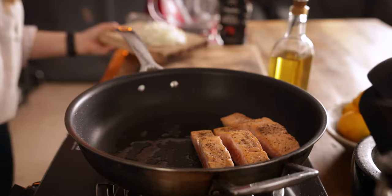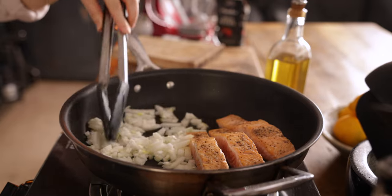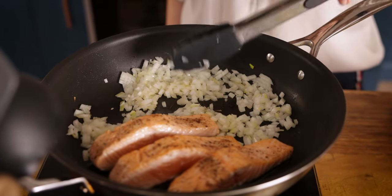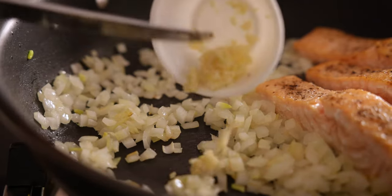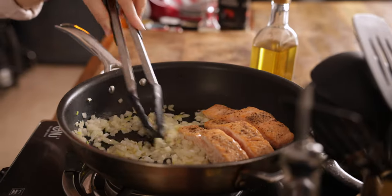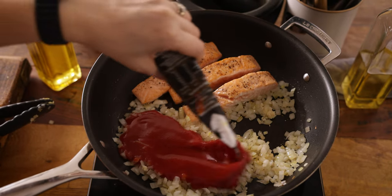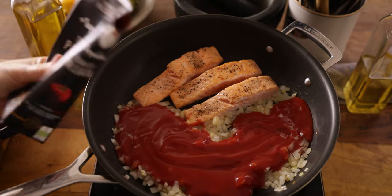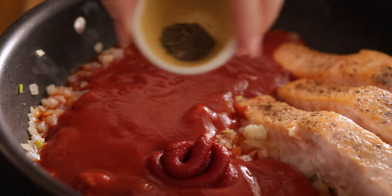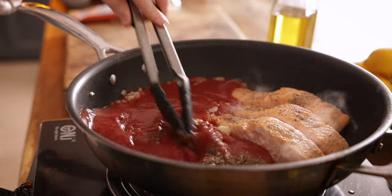Once the salmon is almost fully cooked through, we're going to move it to one side of the pan and add a finely diced onion. Cook the onions, stirring occasionally, for about three to four minutes until they've softened. Then stir in two minced cloves of garlic and cook for a further 30 seconds, stirring continuously. Next, add 500 grams (about 17 and a half ounces) of passata, plus a tablespoon of tomato puree or paste, half a teaspoon of dried thyme, and one teaspoon of sugar. Stir everything together and allow that to simmer for two to three minutes.